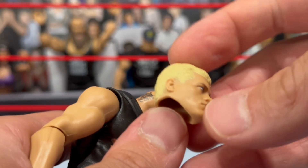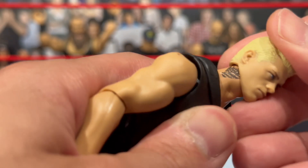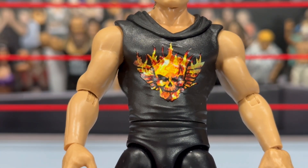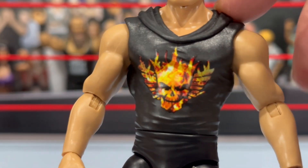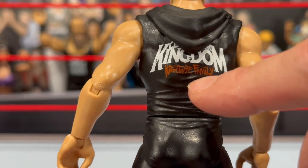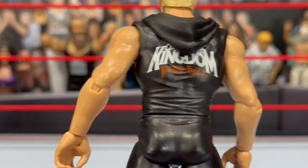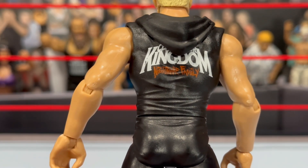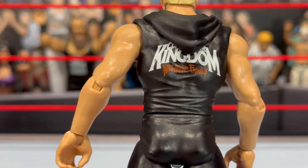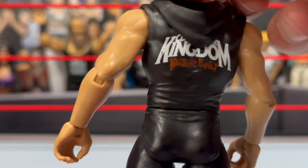He does have the neck tattoo, and with the Main Event figures it is simply on the neck — which is probably the accurate way to have it on this figure. You will see the American Nightmare flame logo here on the front of this sleeveless hoodie, and the sculpted hood goes fully around the back. You will see 'Claim Your Kingdom' on the back — mine has a little bit of missing paint with the white just kind of coming off. It also has 'Nightmare Family.' This hoodie is sculpted on; it is not removable, not a free-floating piece.